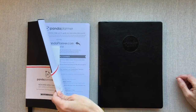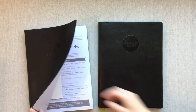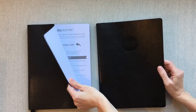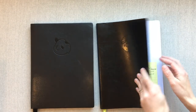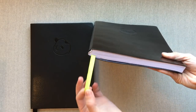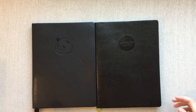I left the wrapper on for now because it helps you see the difference between which planner is which, but we're going to take that off. They're both bound planners. The Passion Planner cover has more structure to it — I think it's going to hold up better. Panda Planner is thinner. Passion Planner gives you one ribbon in their green kickstarter color; Panda Planner gives you three ribbons in black.